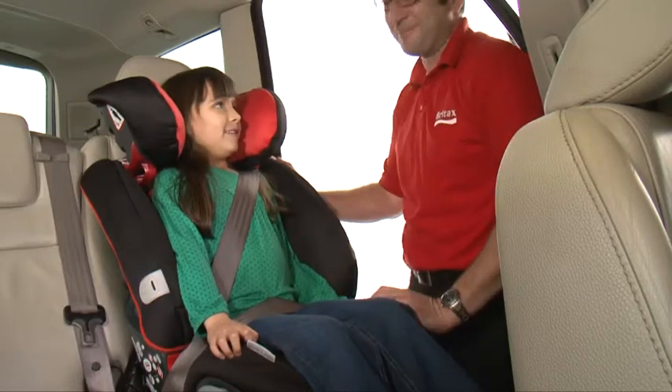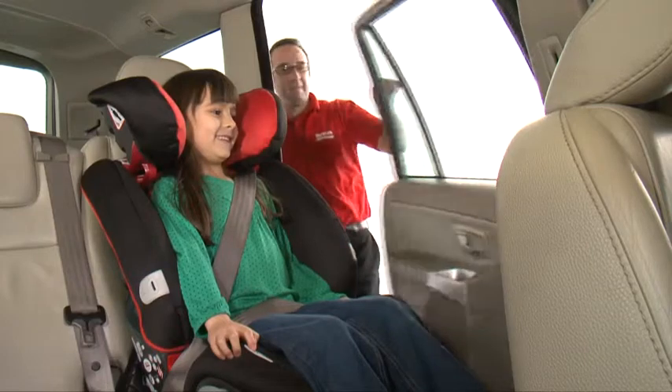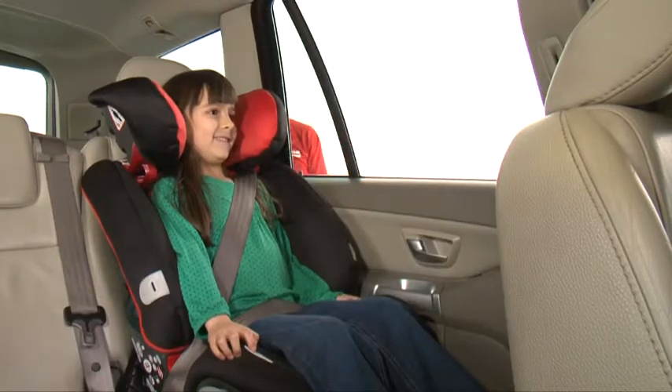Make sure that there are no twists in the seat belt and pull it tight, taking the slack away so that your child is comfortable and secure.